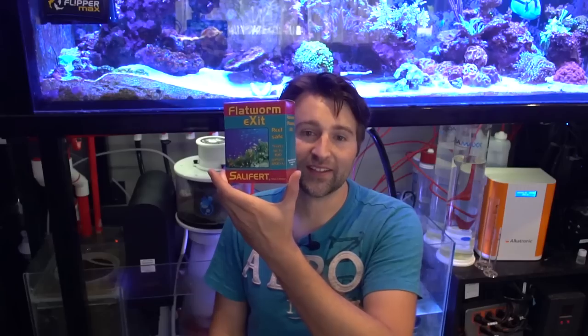So what we're going to do is treat the tank with Flatworm Exit. What this stuff does is act as a toxin to the flatworms, but not your fish or coral, so they'll be perfectly fine through this treatment.